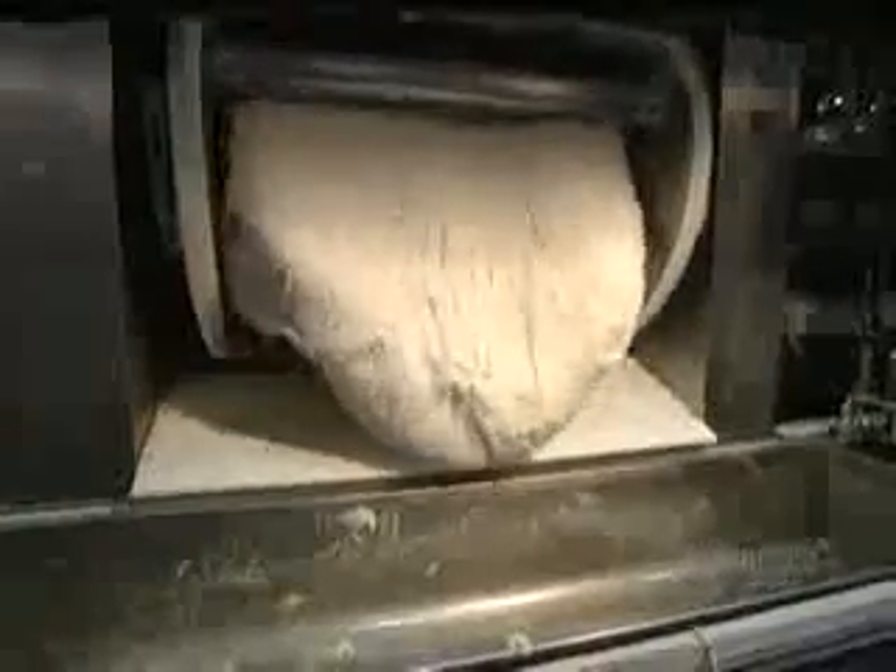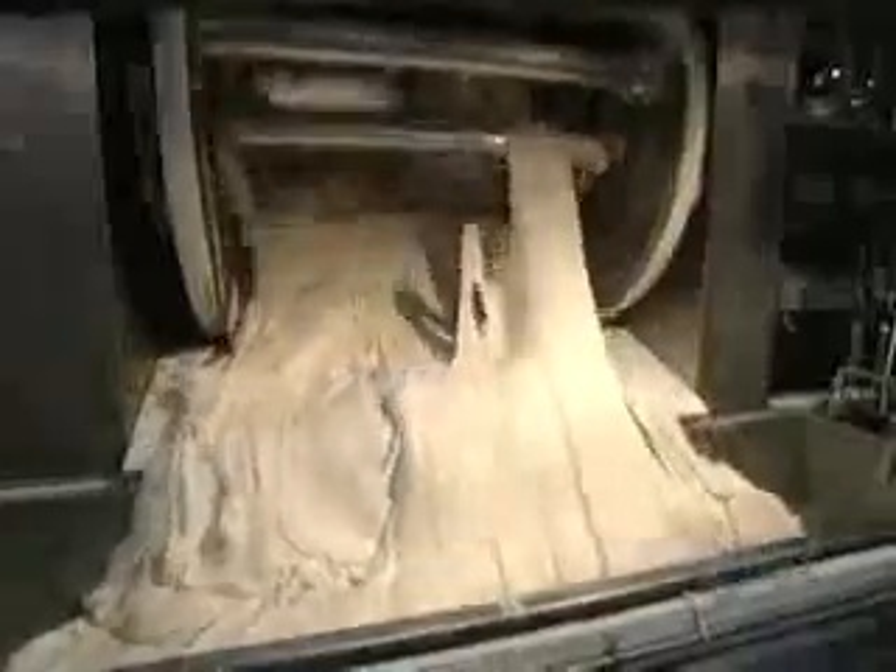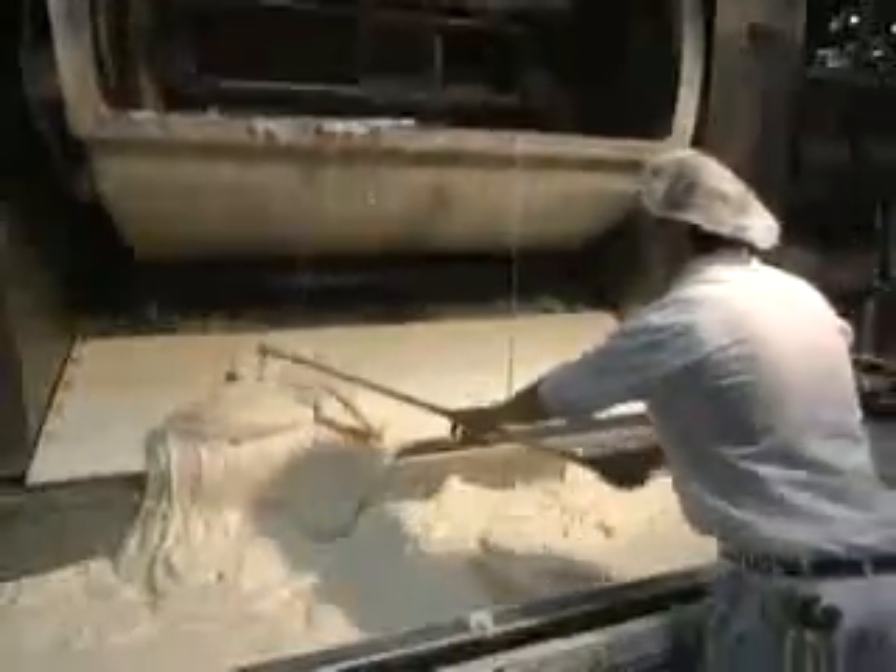We begin by mixing the ingredients together. These kneading troughs are used to ferment the yeast, a step which takes three hours. The fermenting yeast makes the dough rise considerably. This huge mixer kneads the dough for about eight minutes. When thoroughly homogenous, the content is emptied into a large tub — the dough weighs a thousand kilos.